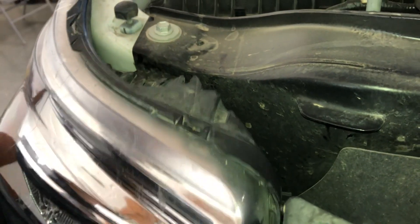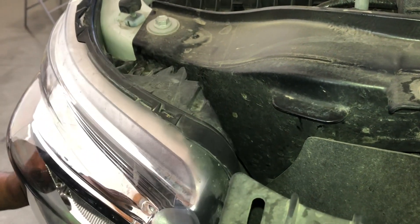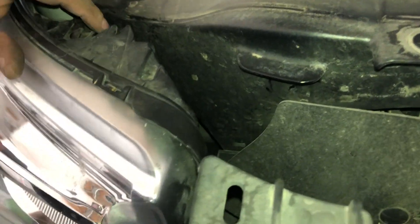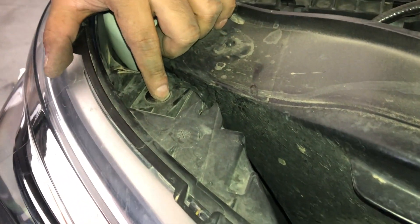At this point, line everything back up and there you have it — the light is back in place. Make sure you put all your screws back on. It's a total of four to hold down the headlight: one right here, two on the side, and one more down here.